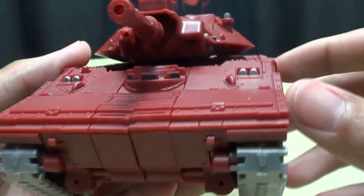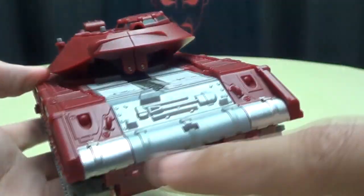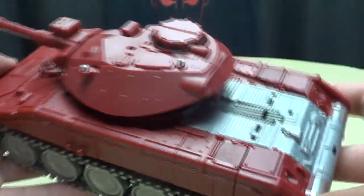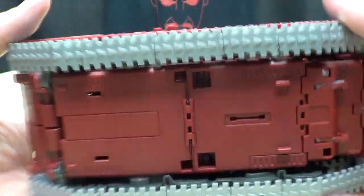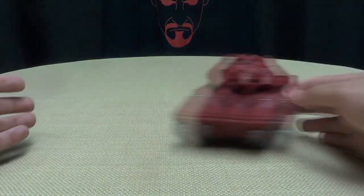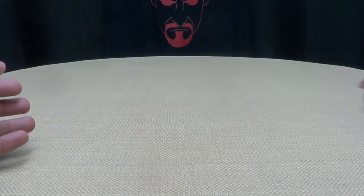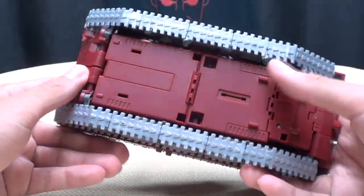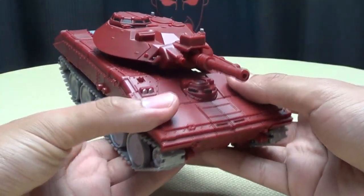You get a couple of little spots of silver picked out here, here, and a little bit on the back — just to break things up. But still, all around, very nicely done. Nice molding on the treads. He doesn't actually roll; there are no wheels. You can slide him around — he's a drifting tank. Fast and the Furious Part 17: Tank Drift. That'll happen, and Tyrese will love every second of it. Very, very cool tank mode.